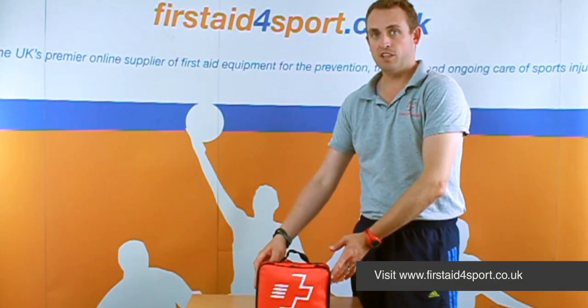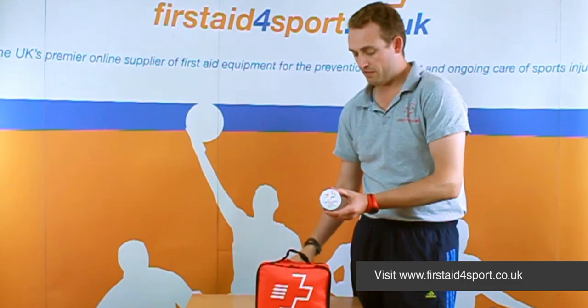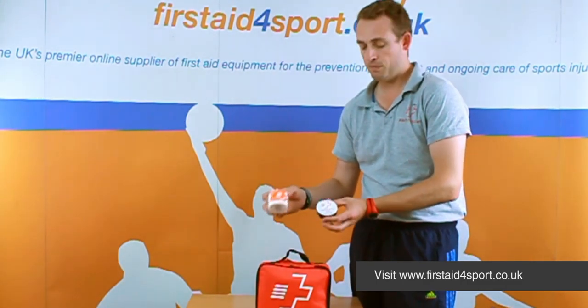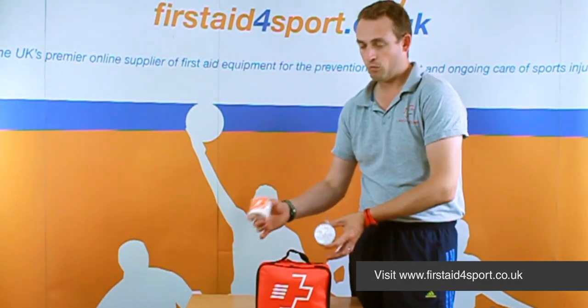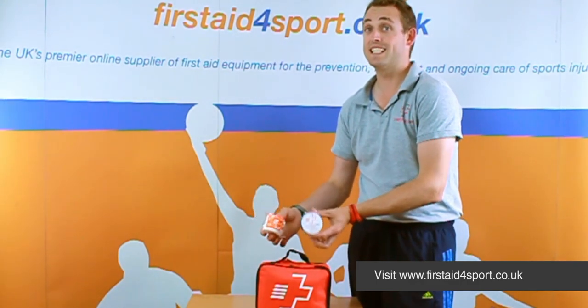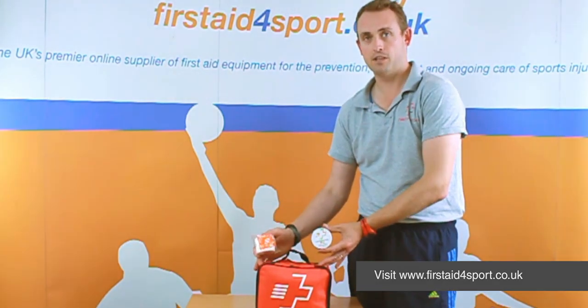This is the essential first aid kit, and for rugby what we've done is added a roll of PVC tape and a roll of 5cm EAB. Both are very highly used things in rugby — EAB goes on and the PVC tape holds it in place, so this makes the rugby essential first aid kit.